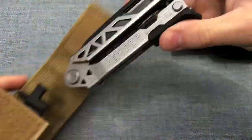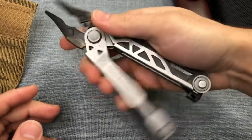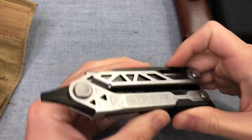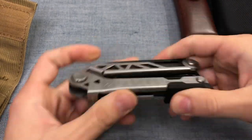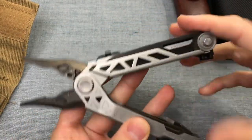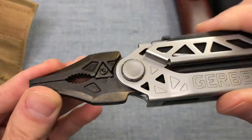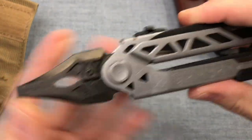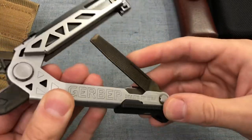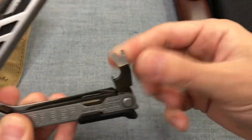Next up, also on eBay right now: my Gerber Center Drive. A lot of people are huge fans of this tool, but I never really dug it. The one-hand opening is pretty cool, although your fingers really have to be in the perfect spot to get the mechanism to work, so it takes a little finesse. I did take a brass brush to this finish and it picked up a lot of dark bronze color — it's kind of cool, but no one seems to be talking about that besides me.